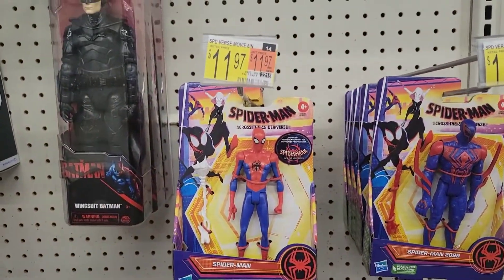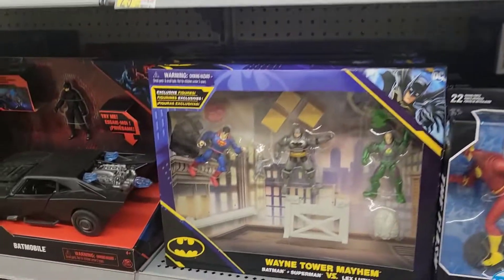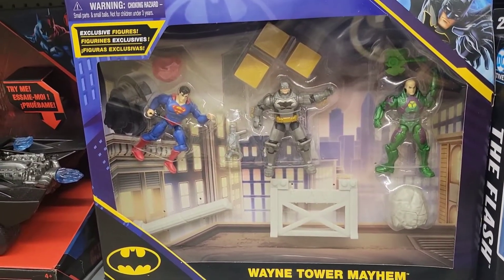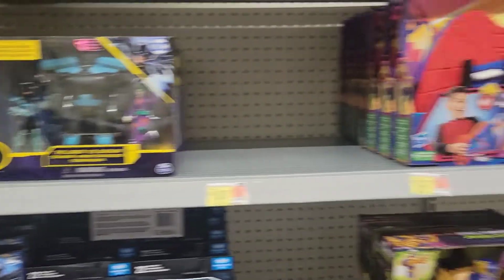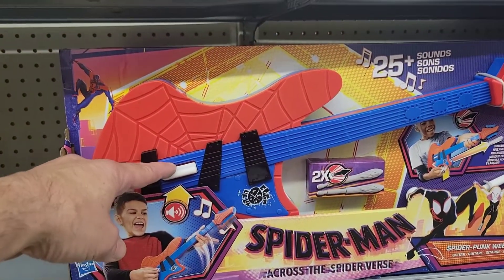I showed these in one of my shorts — the new Spider-Man stuff coming out. There's a three-pack, Wayne Tower Mayhem versus Lex Luthor. That's kind of cool — I showed this in the little show that I did.